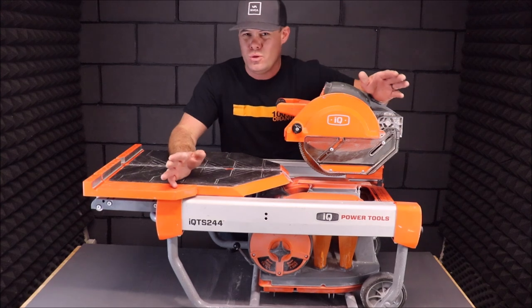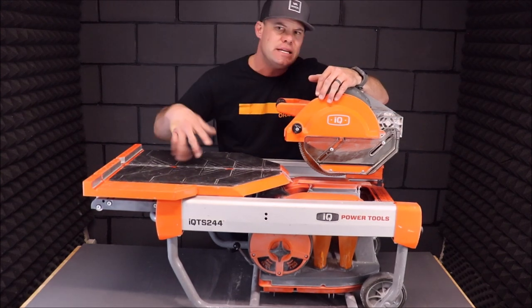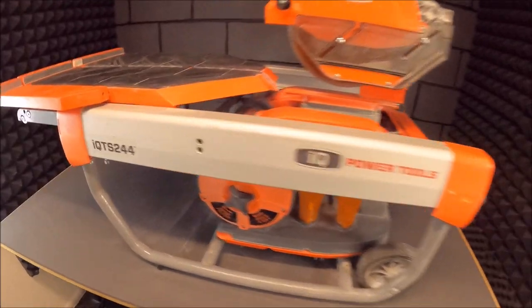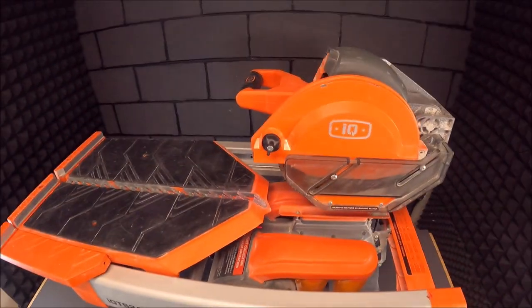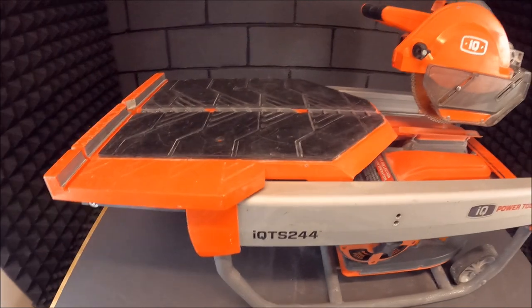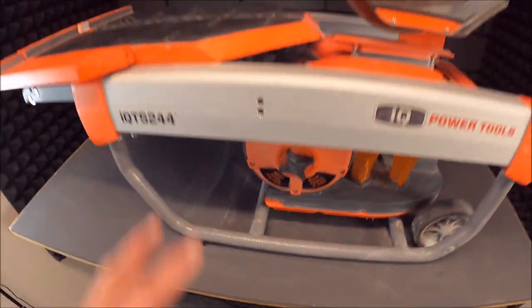Before we talk about the pros and cons, let's quickly bring the camera up close and show you what kind of condition this saw is still in after one year of heavy use. Here it is — it's a bit dusty, a bit dirty. The easy way to clean this saw is with a blower or a simple duster from your home. But it's holding up very well.